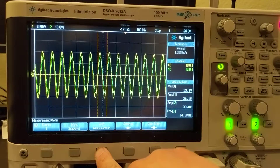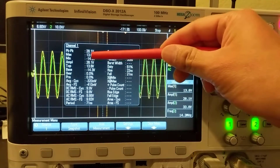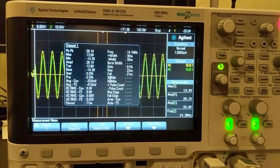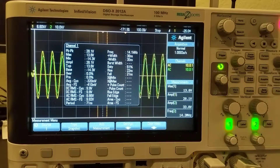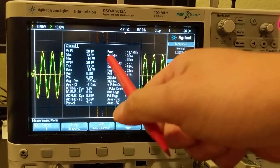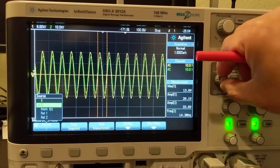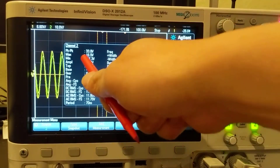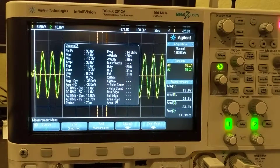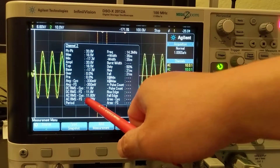Let's look at the measurements. This is channel 1 — in the untuned state, the max is 13.8 volts and the AC RMS is 9.96 volts. Now let's look at channel 2. Channel 2: the max is 16.5 volts peak, and the AC RMS is 11.8 volts.